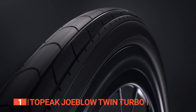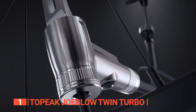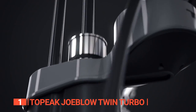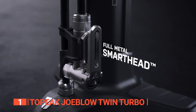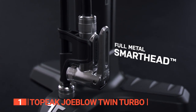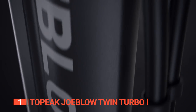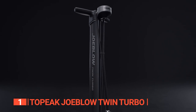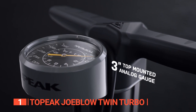This pump can accommodate both Presta and Schrader valves thanks to the all-metal smart head. Its durable design ensures it will be a reliable companion for years to come. And in case you accidentally overinflate, there's an air release button on the head to help you adjust the PSI. You'll also have plenty of room to maneuver thanks to the extra-long inflation hose. The gauge is mounted right at the top and is very accurate, making it effortless to get exactly the right pressure in all your bike tires.